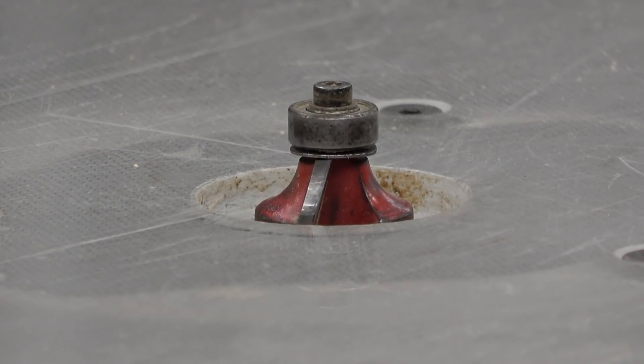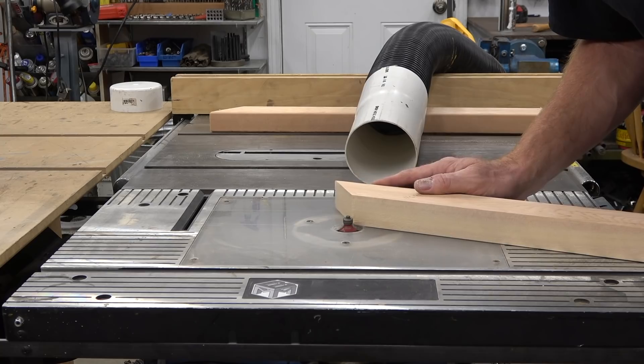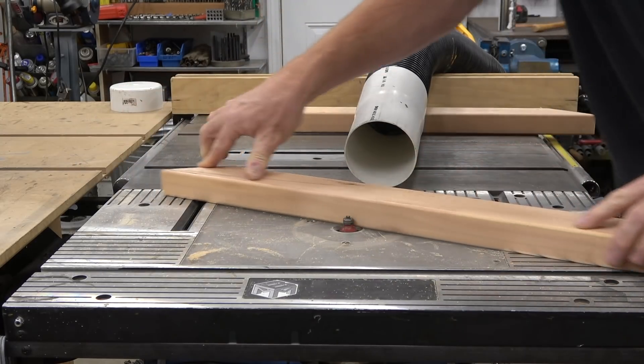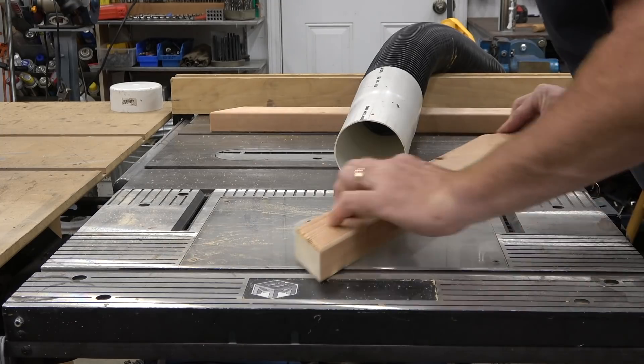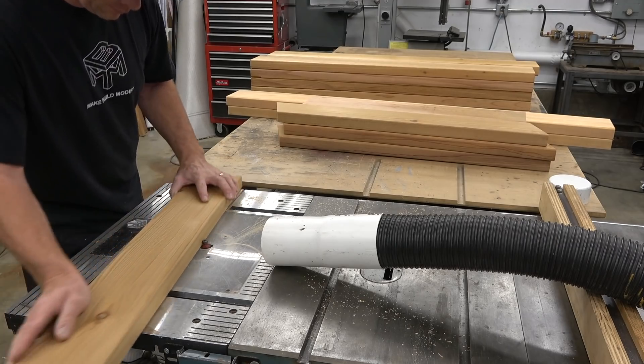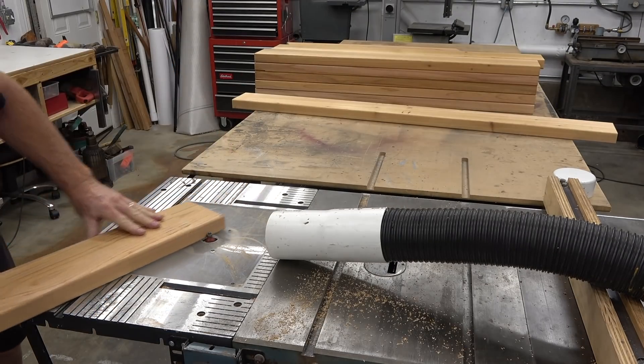I'm using a quarter-inch radius round-over. This step is completely optional — you could use a rasp to ease the edges or you could do nothing. This is something extra in the build and it just depends on how far you want to go with it.